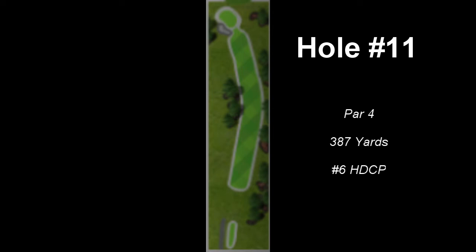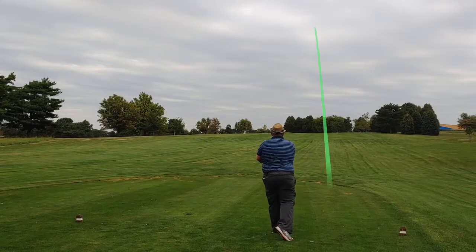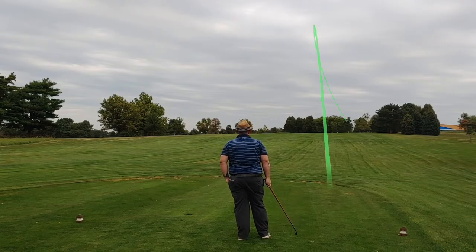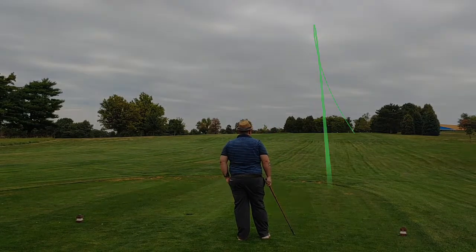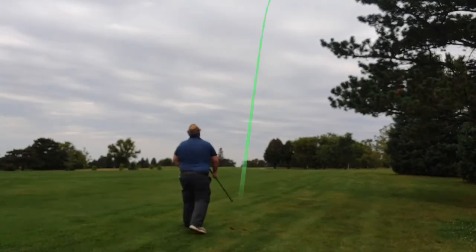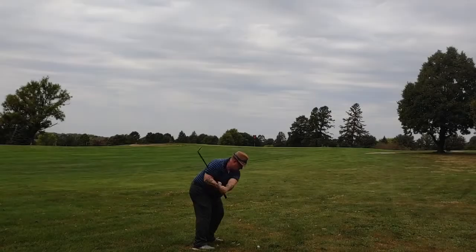Here's number 11. It's a little dogleg to the left. It plays a lot longer than 387 yards though - it's way uphill, as you can kinda see. The drive here itself wasn't too bad. It landed on the right side of the fairway, but it kicked very hard to the right. This one I just didn't correct for the stance - it went pretty much right where I hit it.